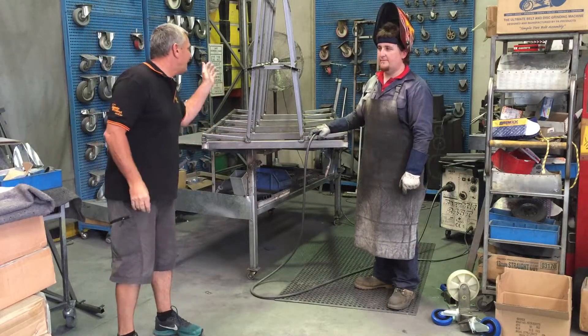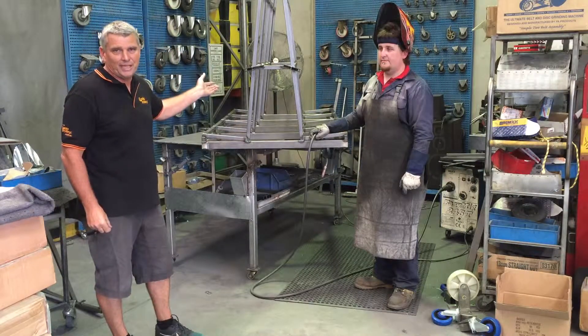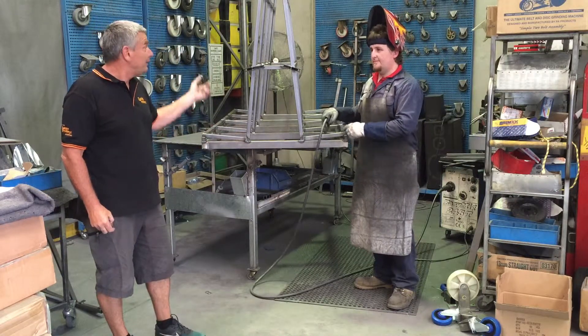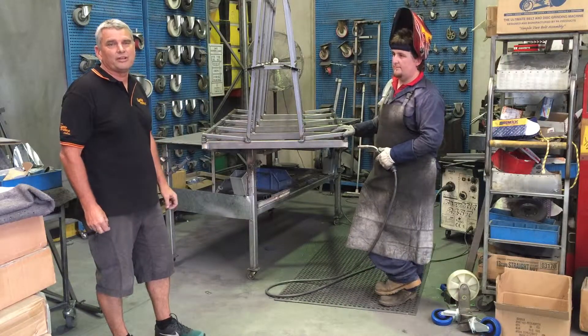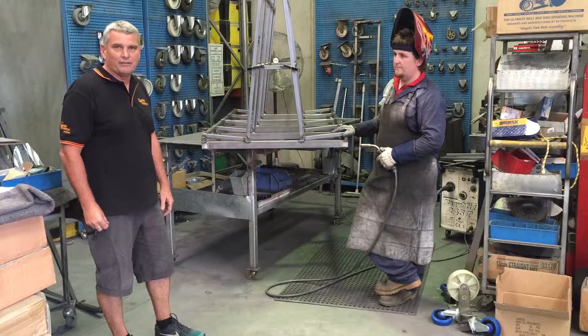Today Brian's welding an A-frame trolley designed to take one tonne of MDF. It's a six-wheel setup. This particular trolley will cop a hiding and it's general use, so the welding quality is very, very important.